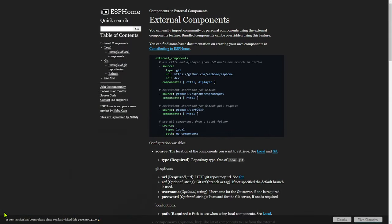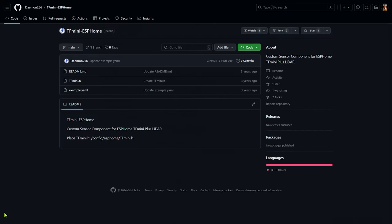Unfortunately, at the time of this recording, there isn't a native integration or platform for the TF-Mini in ESPHome. Using it requires creating an external component — either writing or importing a custom Arduino library into your ESPHome node. There are some Arduino libraries available, though they may be for the TF-Mini Plus rather than the TF-Mini-S. You're probably looking at writing Arduino code and using MQTT to import readings into Home Assistant.